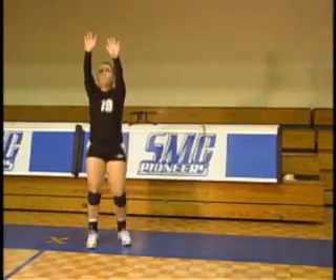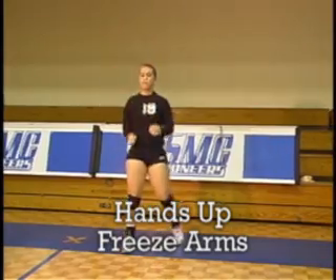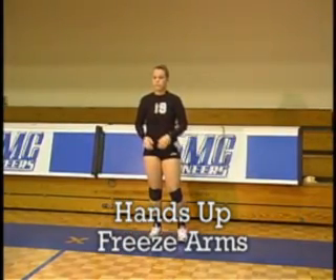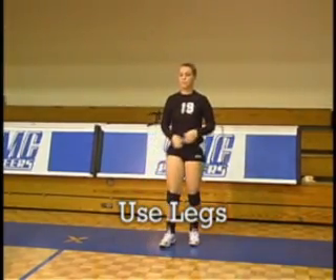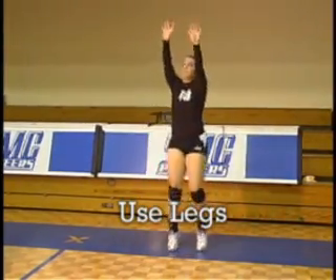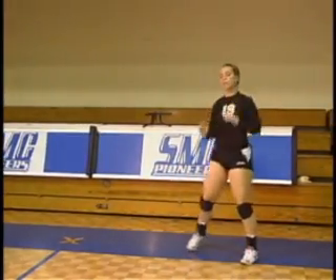Her hands finish just like they go up. Her arms go up to the window, she finishes her hands out and freezes her arms and hands. There's no funky hand stuff going on — very clean, stepping with her right. Notice she's using her legs just as much as she's using her upper body. I can even toss the ball out here and she's still going to step into the pass with her right foot.